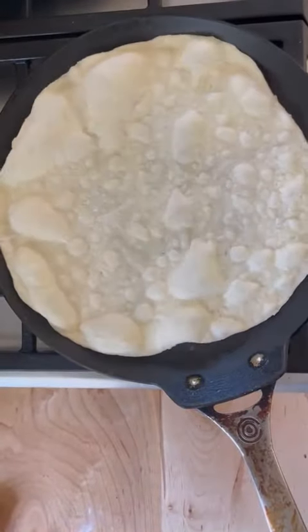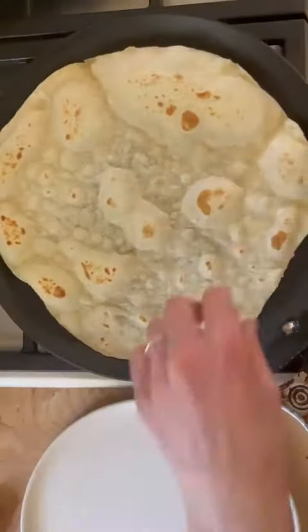Did you know flour tortillas are incredibly easy to make at home? They require no yeast and minimal kneading.